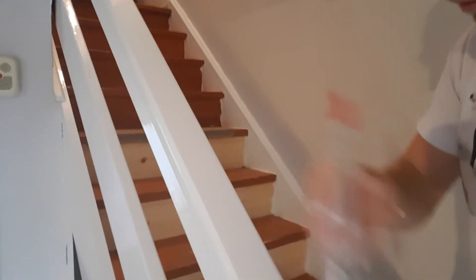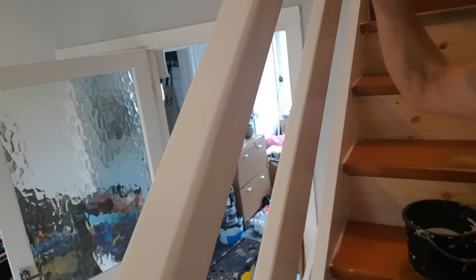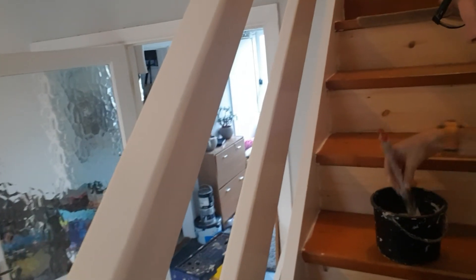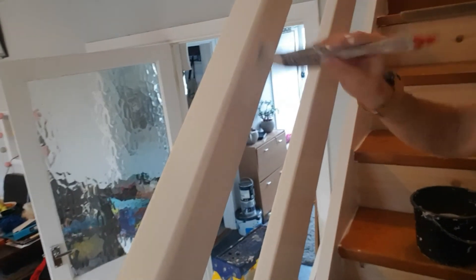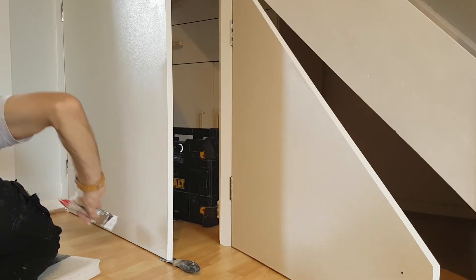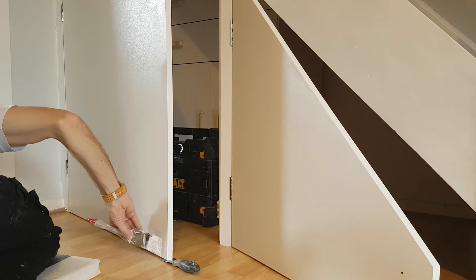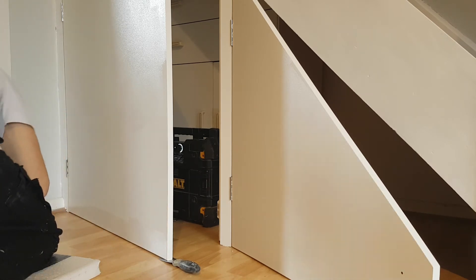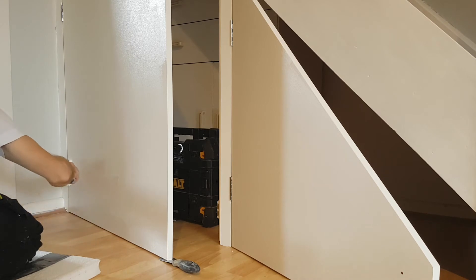This is the second coat that I'm now applying to the whole staircase and banister — wanting to give it a nice thick coat, so two coats was the best thing to do. Two coats of primer, two coats of top satin — lovely. Also doing the top coat of satin on the cupboard doors under the stairs. I'll just cut in the edges with the paint brush, then use a small roller to paint the rest of the doors.